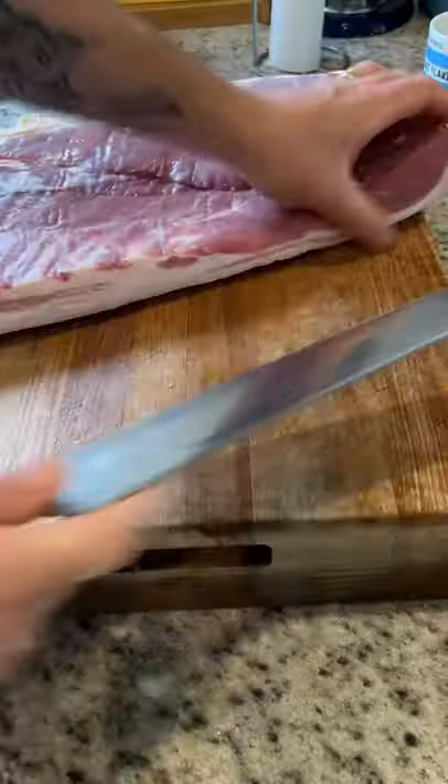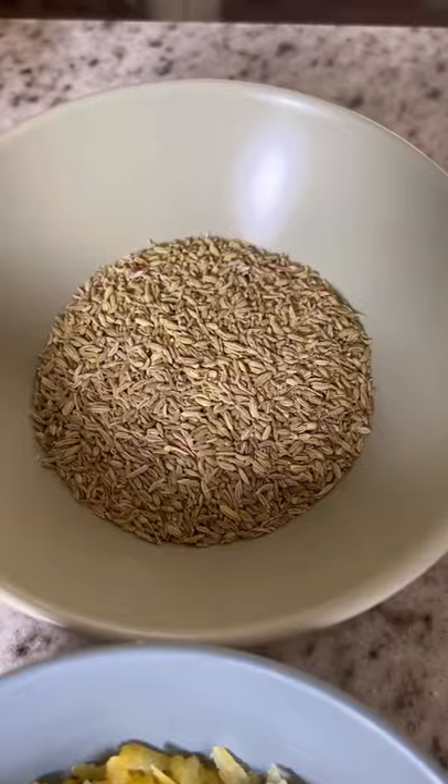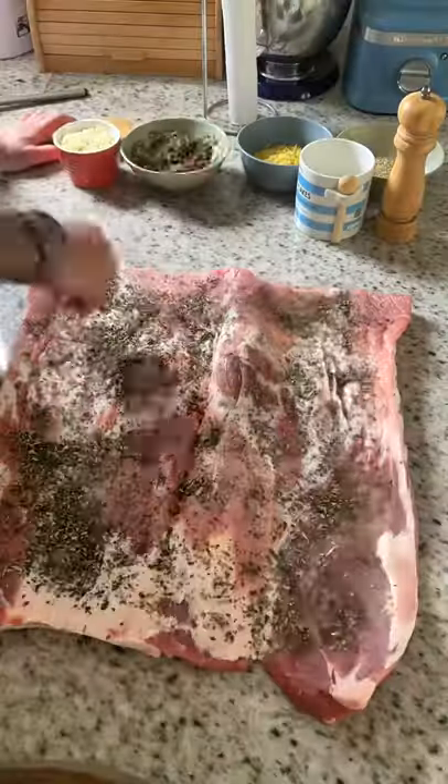If you like the look of this porchetta, bear with me — I want to teach you how to make it. Butterfly the pork belly by cutting it down the middle and score the skin but don't go crazy. You're going to need fennel seed, grated lemon, chopped rosemary and thyme, garlic, salt, and pepper.